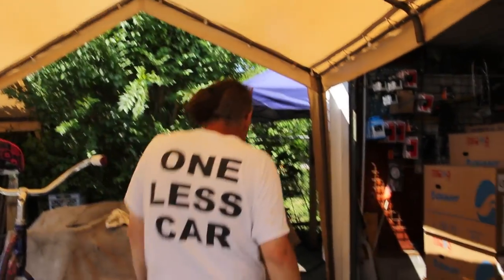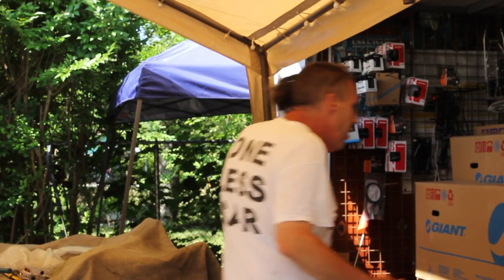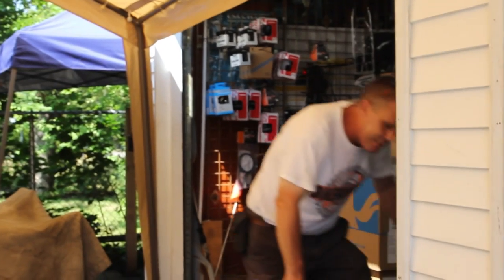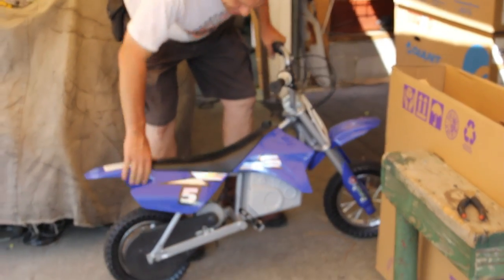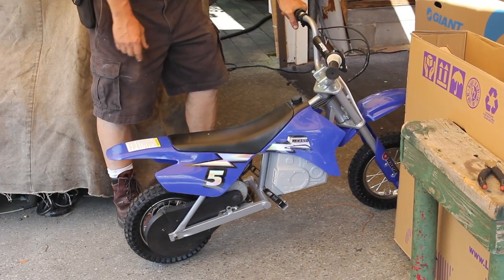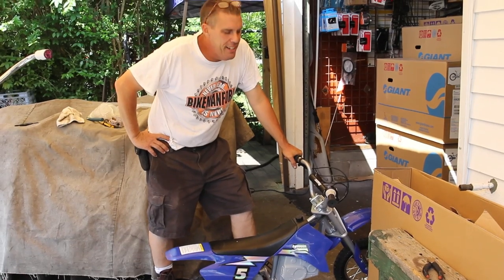So we have to fix a lot of different bicycles and things. People just automatically think that our mechanical aptitude can fix anything — and you know what? They're right, we can. We're pretty damn close to it. We've been getting these scooter things — these electric Razor little mini bike thingies like this. 'It doesn't work, bike man. We used it twice and it doesn't go anymore.'